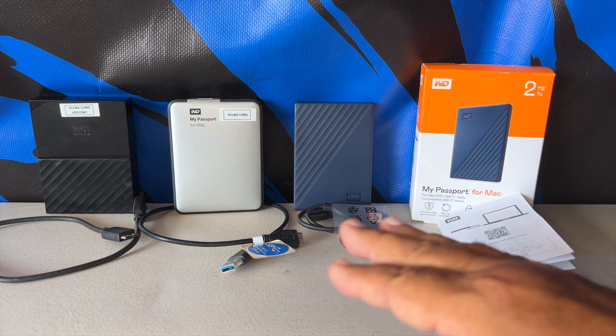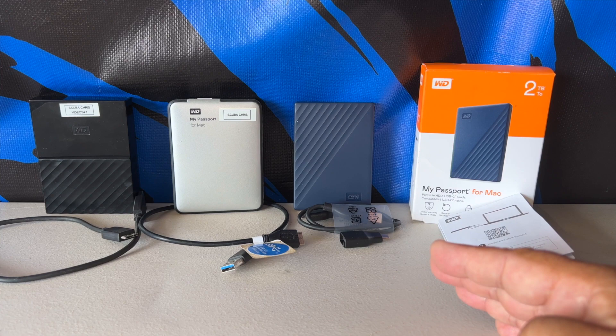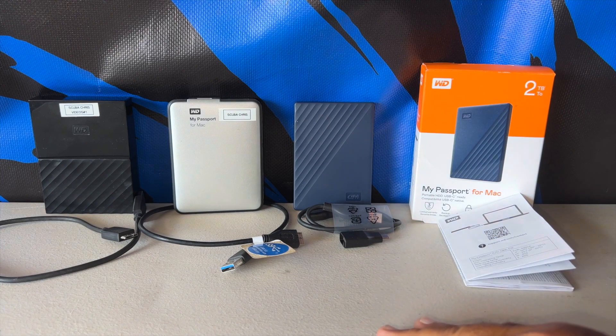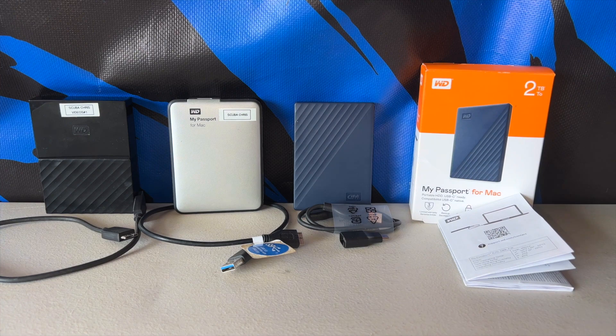This is a very important thing to have if you do a lot of vacationing, want to store family pictures and videos, or do it for business like I do making product reviews. You've got to have a secondary storage system. I like WD — and not just because it's an American company.